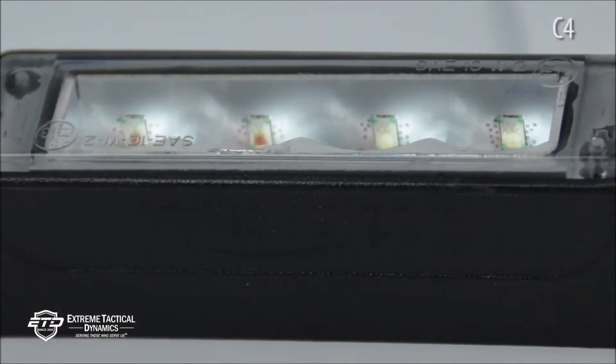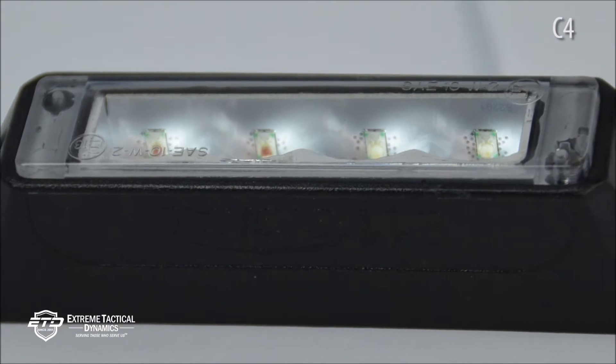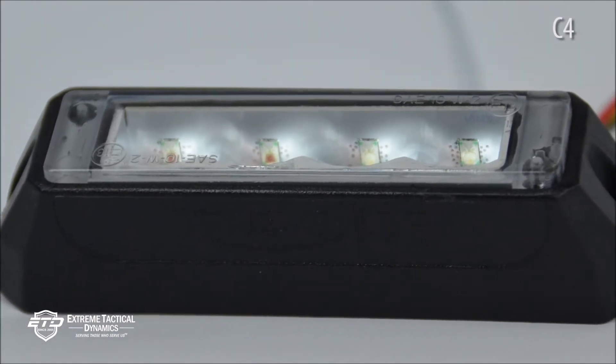Power: Each C4 surface mount LED is created with Gen 4, 3-watt LEDs for a total of 12 watts of power that shines bright and reaches great distances.